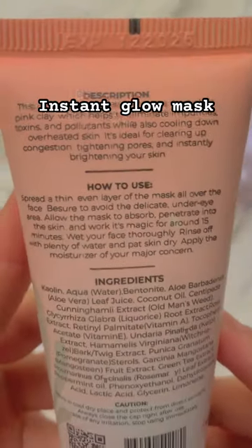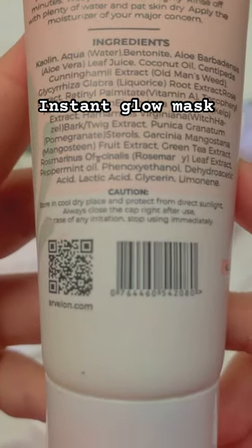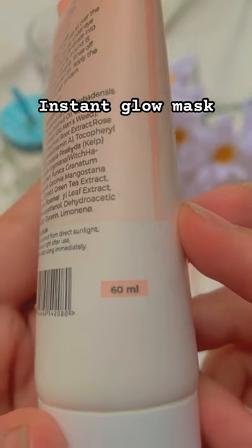It is organic and paraben-free. The description covers how to use it, the ingredients, and cautions — you can learn how to use the quantity from there.